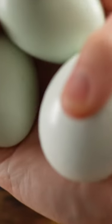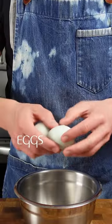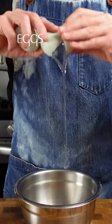Truffle omelette — quite controversial. French style omelette with Italian fresh truffle. Very simple.